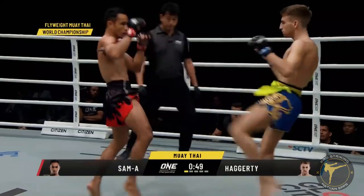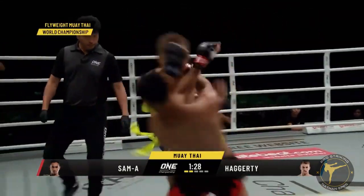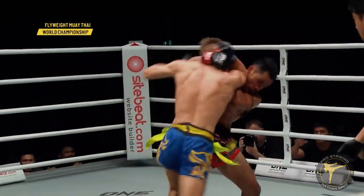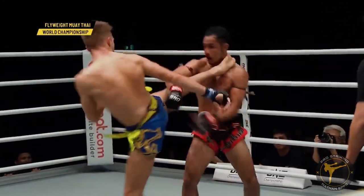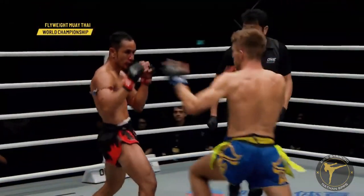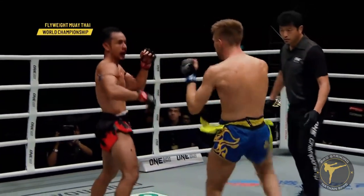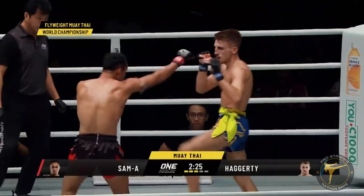As always, thank you from ProStriking. Jonathan Haggerty started to step in with the right elbow that he really likes to throw — the downward arching right elbow to finish off the round. Here's another look, another one of those right elbows. That push kick — that's the thing.